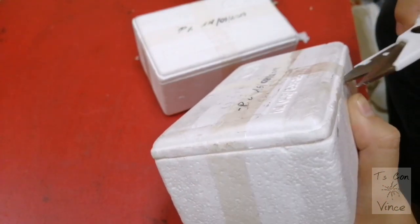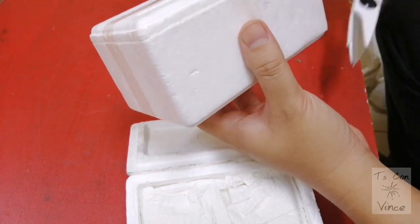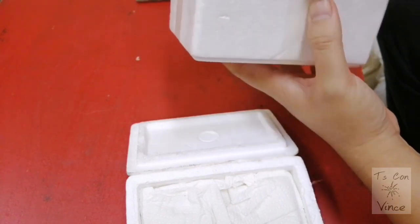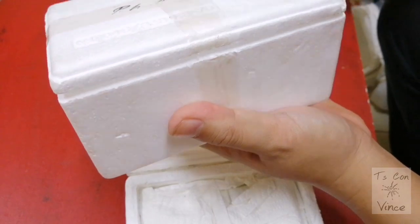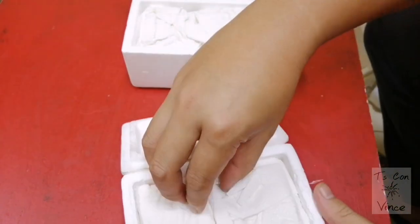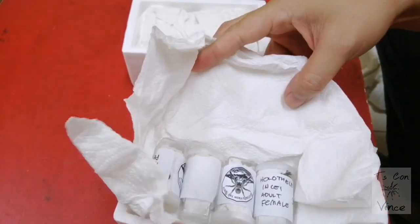So one is actually a beginner mystery box, and another one is an advanced mystery box. Guys, these spiders took 20 days in transit. 20 freaking days.